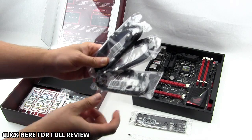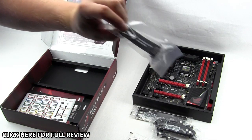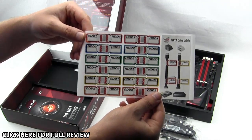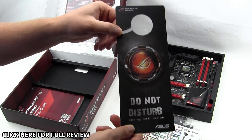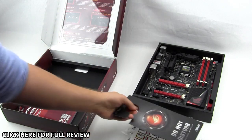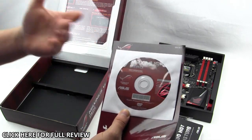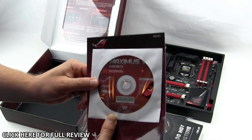You have three bags of SATA cables with two cables in each bag. There is a single SLI connector with the Republic of Gamers branding on the back, which is pretty cool. You have SATA labels so you can label your SATA cables, which makes it easier especially if you have a large array of hard drives. There's also a do-not-disturb door hanger, a very big user's guide, a driver CD with all drivers and utilities, and a case emblem inside as well.